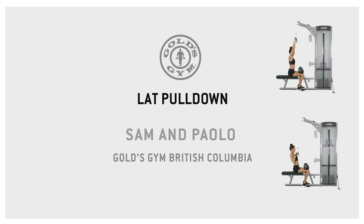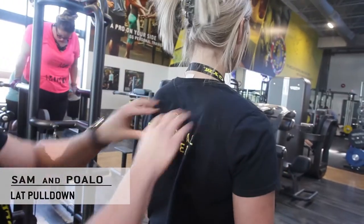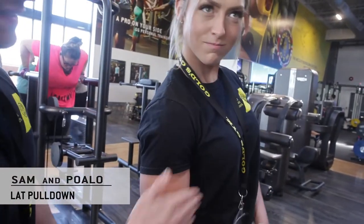Today we're going to demonstrate a lat pulldown. We're going to engage our lats, our rhomboids, posterior deltoids, and biceps.